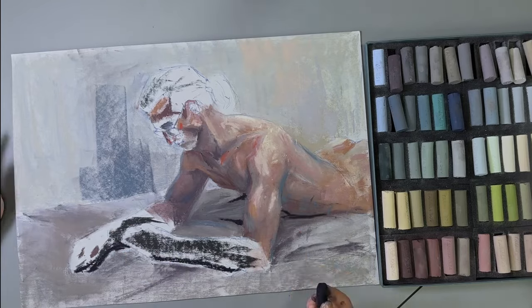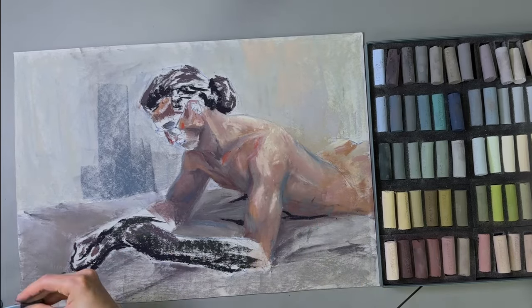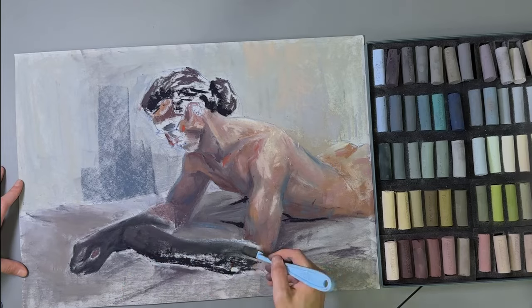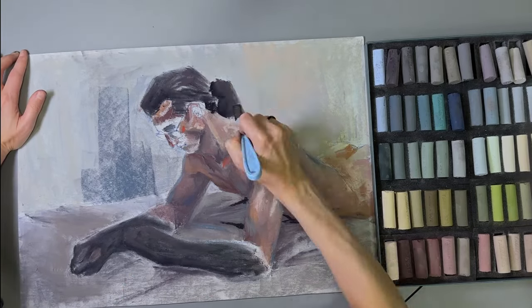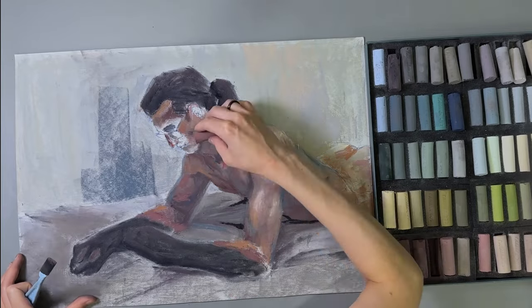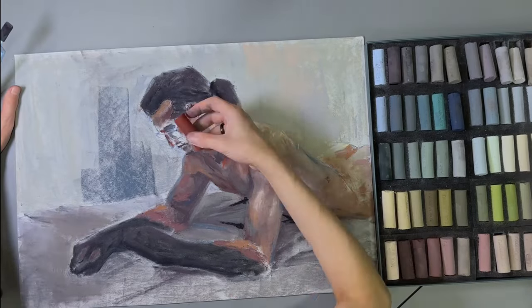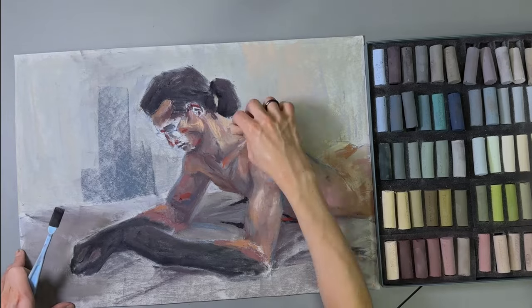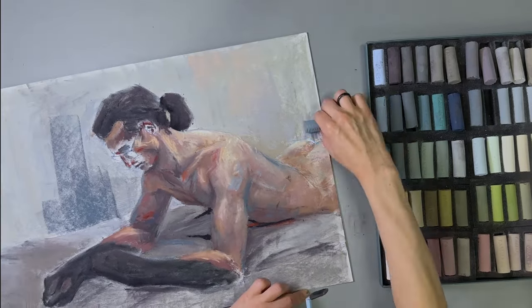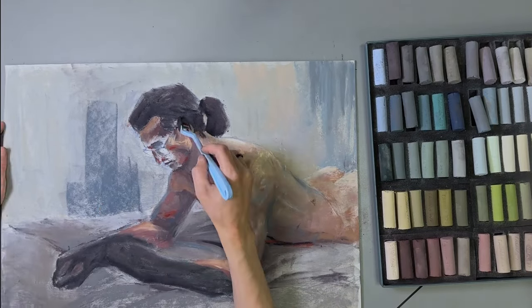Then I start blocking in the base color and smear the pigment with the applicators. Some of them are soft tools that come together with pen pastel, some are cheaper knockoffs, and both work the same. When you blend with your finger on pastel matte, you can't spread the pigment into a uniform thin layer like you can with these applicators. I do some finger blending afterwards when I need to partially preserve the strokes.